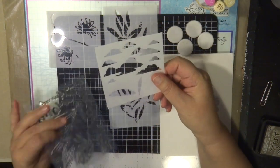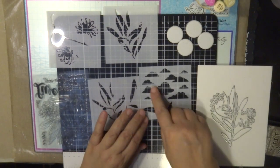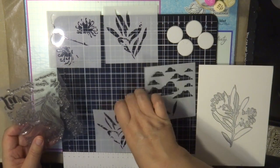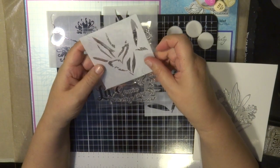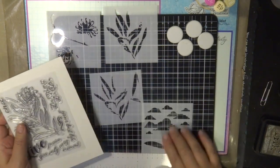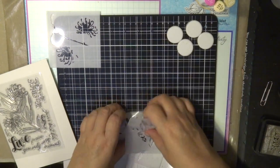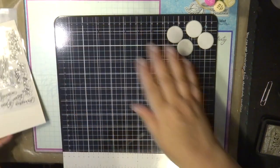There is also a background in some of these stencils in this collection — this one has clouds, so you can use that as a background on your project once you've done your beautiful flower. So let's get started and I'm going to show you step by step how to use the stamp set, the stencils, and the die cut to get a beautiful flower arrangement.